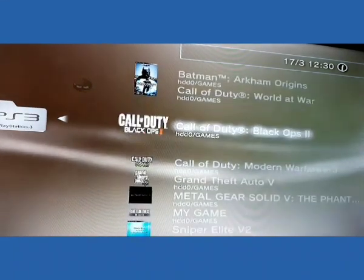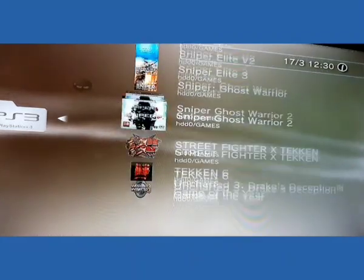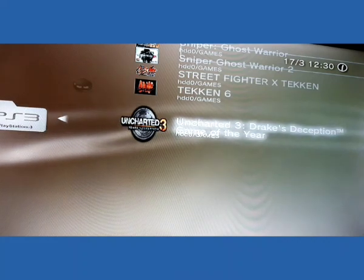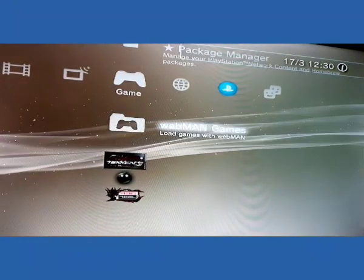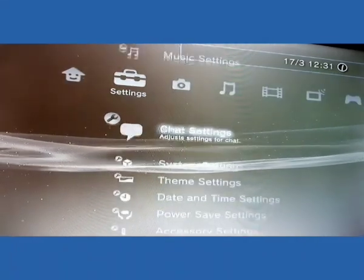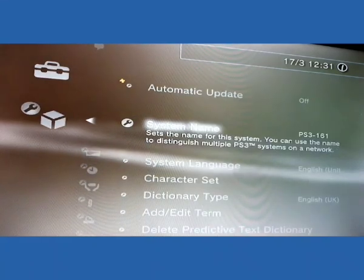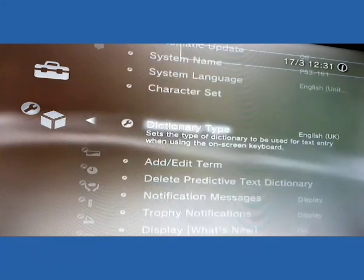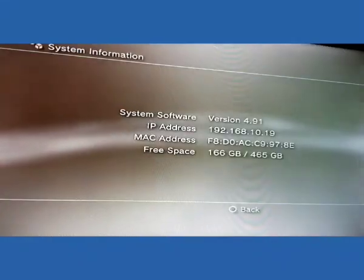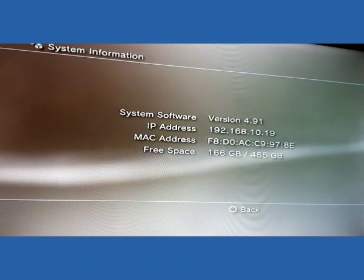Our PS3 has been successfully jailbroken to the new software version 4.91 — very easy process guys! If you like my video and find it helpful for jailbreaking your PS3, please support me by subscribing to my channel and liking and sharing my video. Thank you for watching.